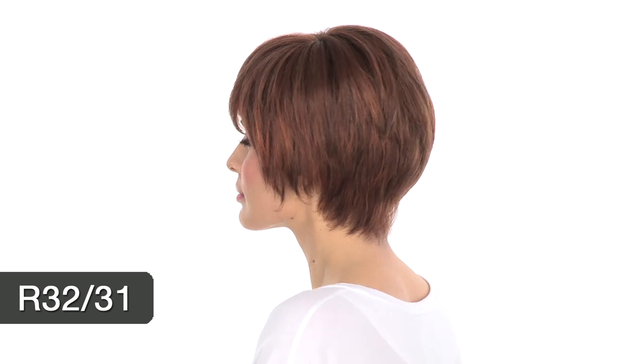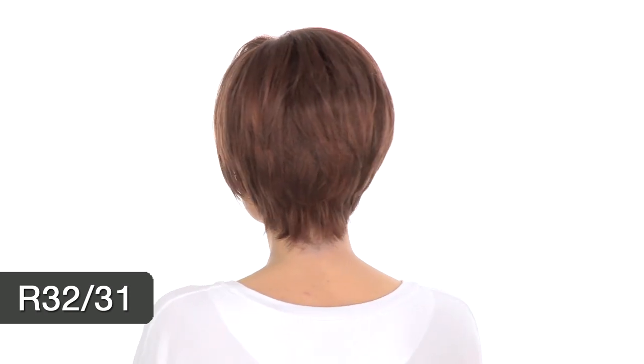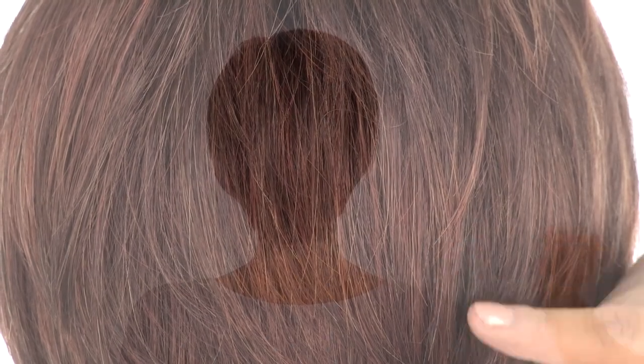It's a great medium copper red. You can see subtle highlights and variation throughout the entire style and color.